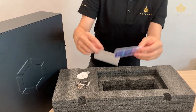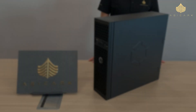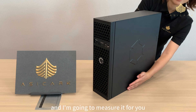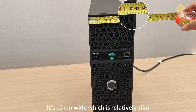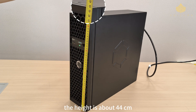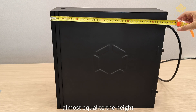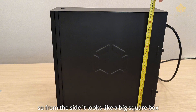Let's take a closer look at the machine's details. This is the largest model in the Avalon Home Series, and I'm going to measure it for you. It's 13 centimeters wide, which is relatively slim. The height is about 44 centimeters — roughly the same as a standard PC tower. The length is around 45.5 centimeters, almost equal to the height, so from the side it looks like a big square box.